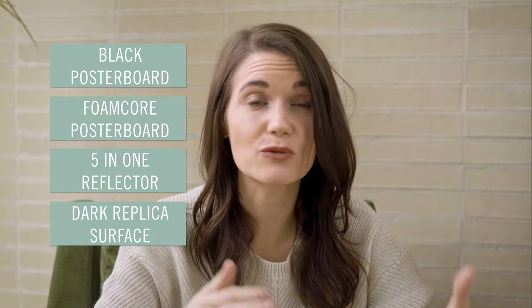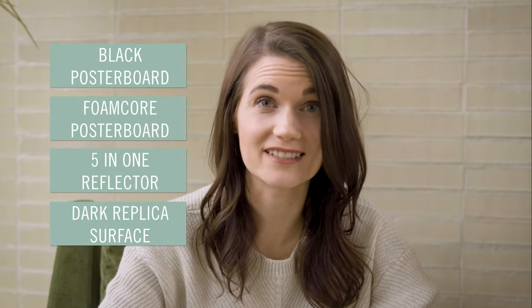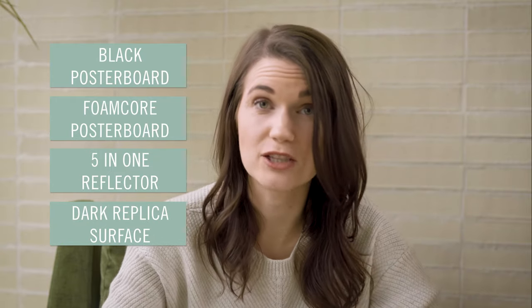Alternatively, you can use a dark replica surface like weathered wood or slate as a flag if you have them and you aren't already using them in your scene. My favorite flag is really just black poster board since it's inexpensive, it's easy to find, and it's a cinch to fold.